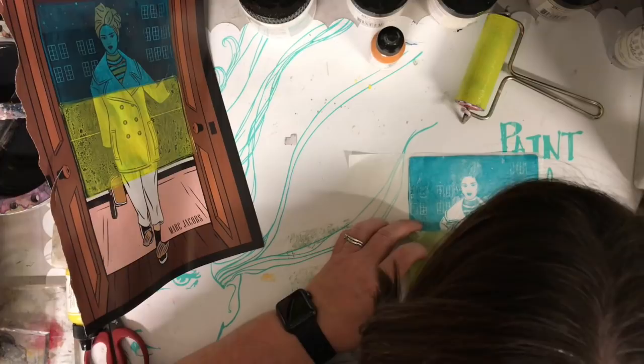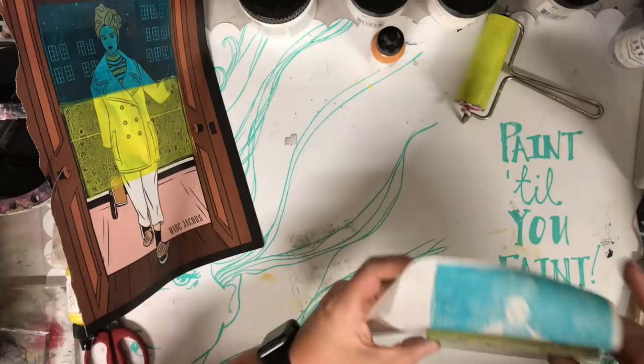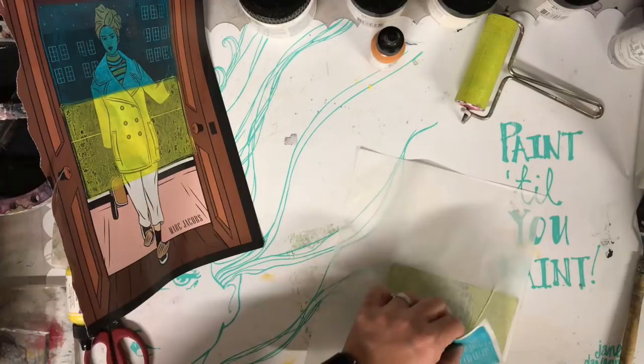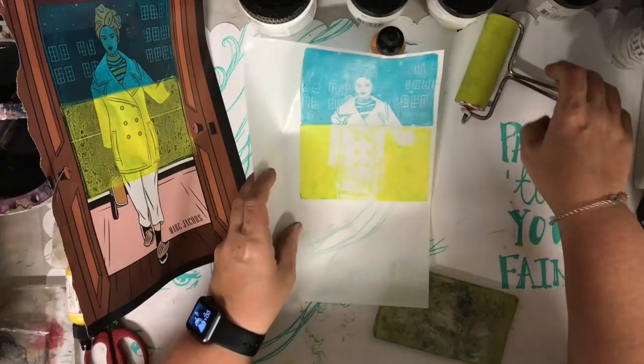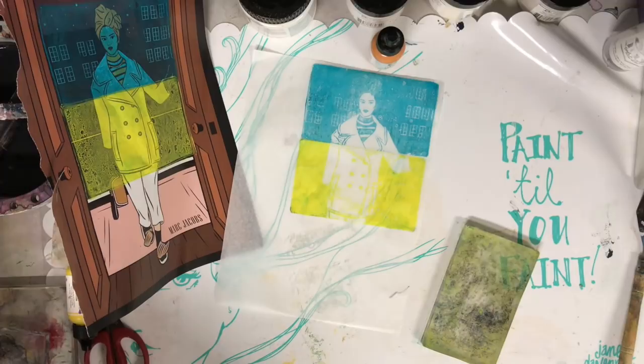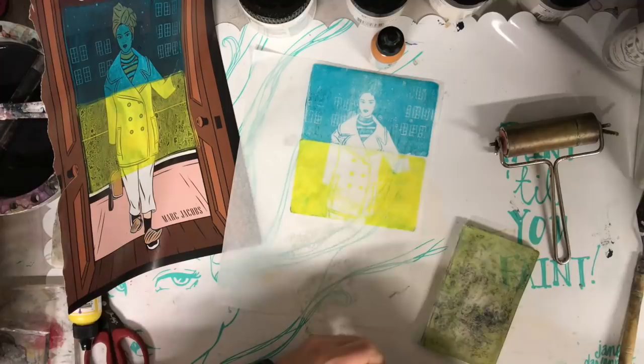Once I pressed it down again, I turned it over so I can burnish it and make sure I've got a really good connection between the paper and the gel print. I'm using the Dina Wakeley collage tissue paper and I found that doing this on just a white piece of paper gives you the best image transfer — with patterned paper the image may become a bit distorted or too busy.